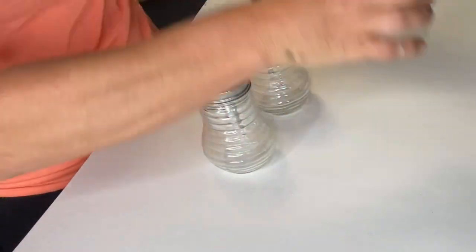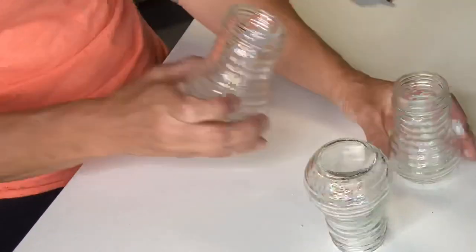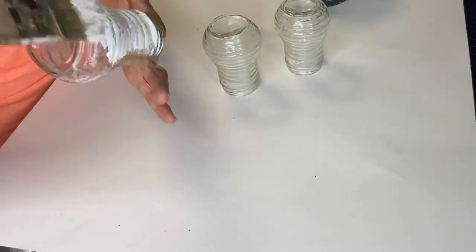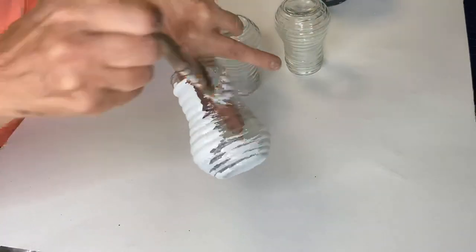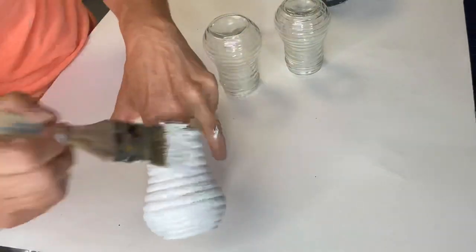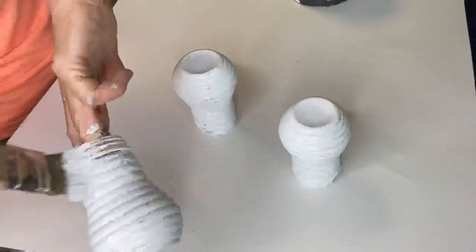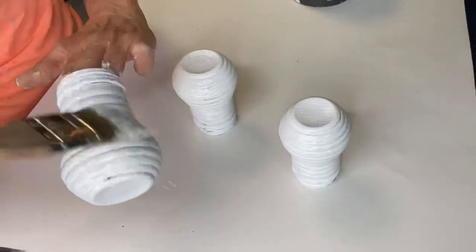I found these three jars at the Dollar Tree. I removed the lids and started by applying Wise Owl primer, as this is going to help my paint adhere best. I just did one coat to each bottle and allowed that to dry.